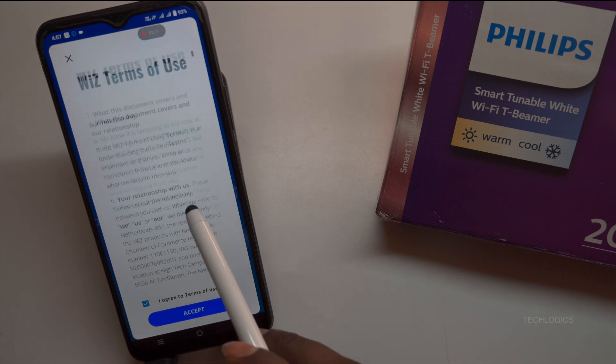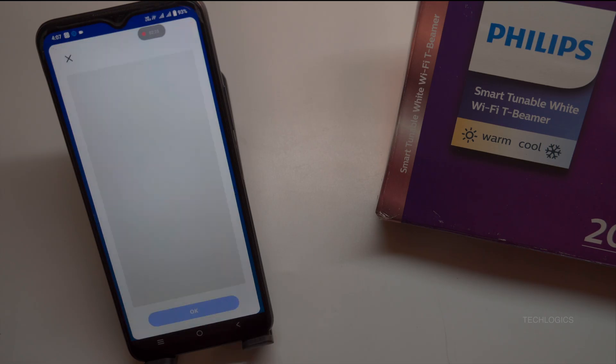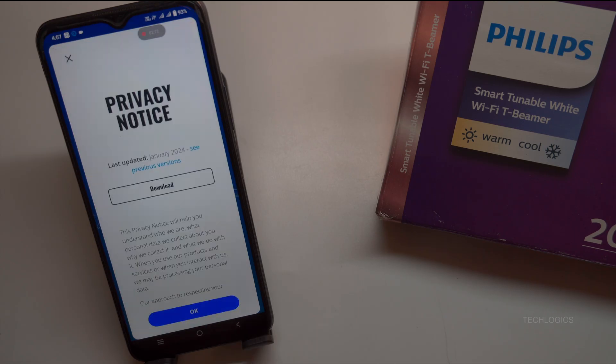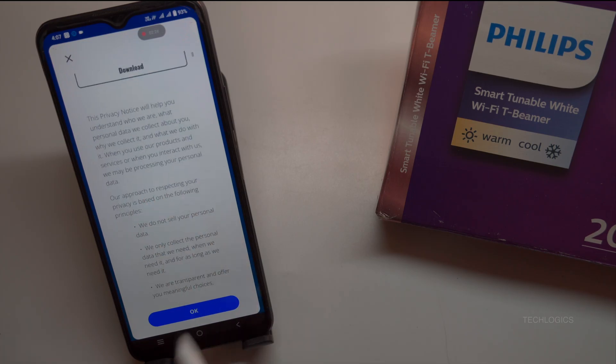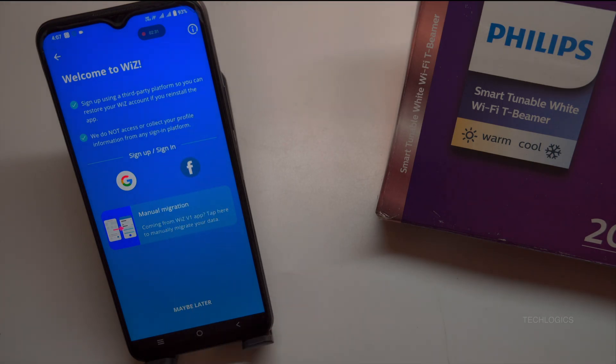After installation, open the WizConnected app. You'll be prompted to review the Terms of Use and Privacy Policy. Take a moment to read these documents. Once reviewed, tap Continue to accept the terms and proceed with the setup process for your Philips devices.